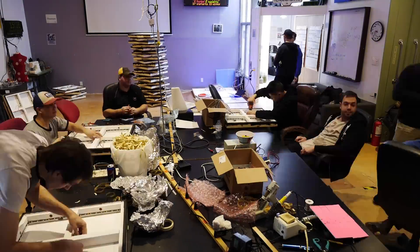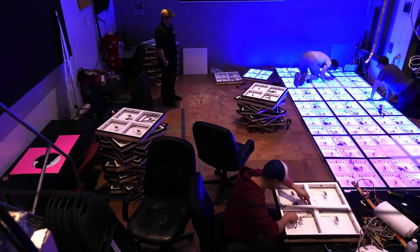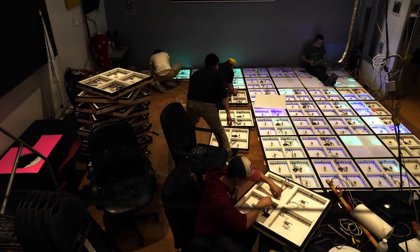Next, circuit boards were installed in each box, followed by the switch assemblies. We were finally ready to complete the assembly of the floor. The panels were laid out and bolted together, and the electrical components finished.